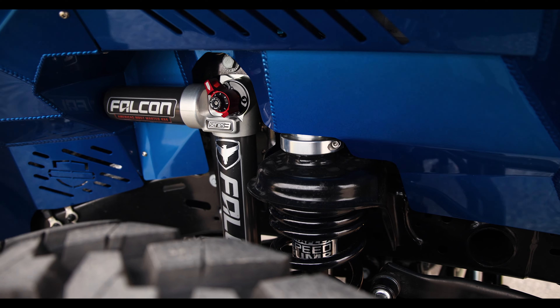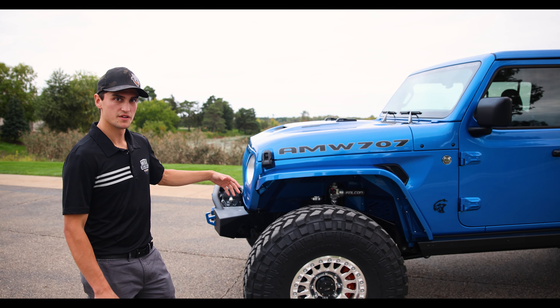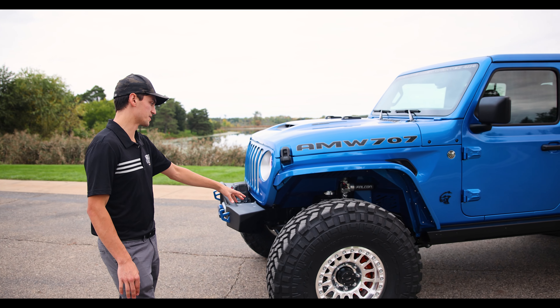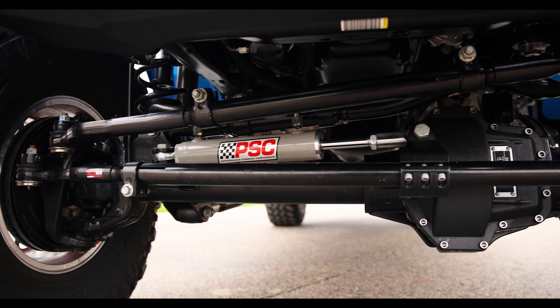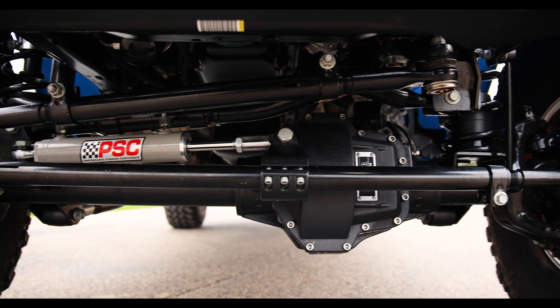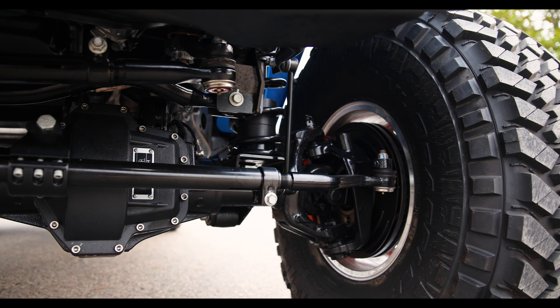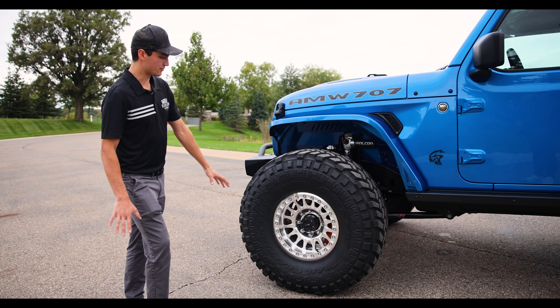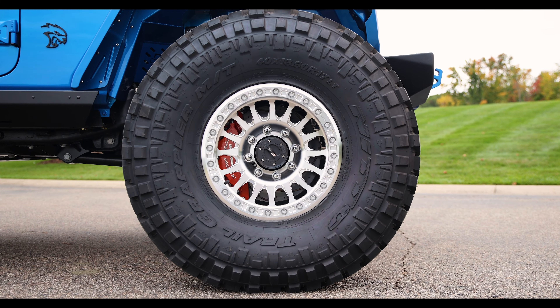We've done our full Hemi-tuned long arm suspension on this vehicle, along with paint matched inner fenders to tie it all together. Like all of our Turnkey vehicles, we've done the Hemi-tuned steering package with hydro assist, using the Steer Smarts one-and-a-half-ton drag link, tie bar, and a forged track bar. This steering box is ported and tuned specifically for our setups, making steering and drivability second to none.